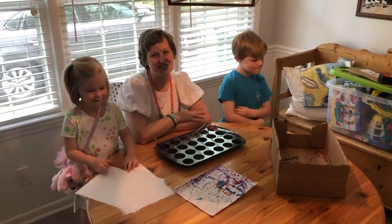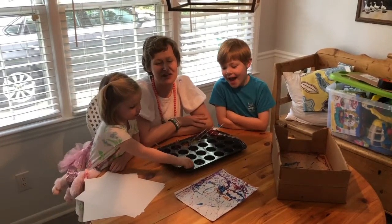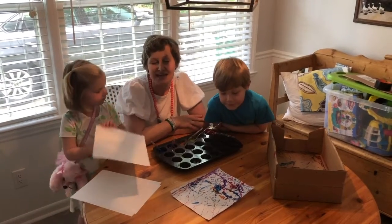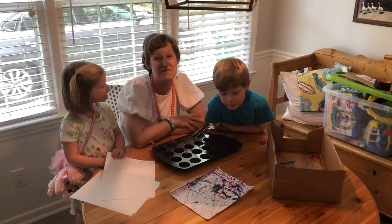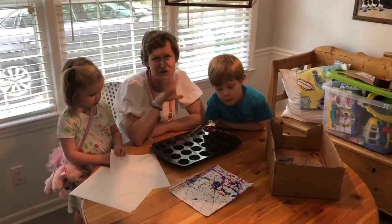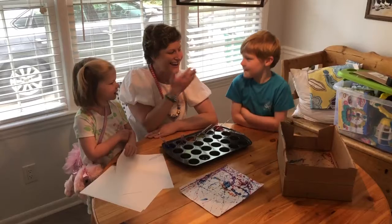Today we are making Jackson Pollock inspired marble art. Jackson Pollock was a famous American painter who painted around the 1950s mostly. Some of his paintings have sold for 140 million dollars. He paints with a lot of splatter paint, so it just looks like splatter paint everywhere. We're going to try to do that today. I'm here with Betsy and Harrison.